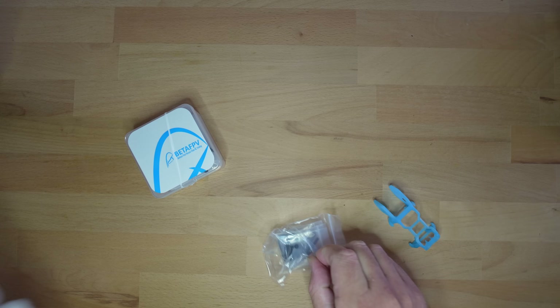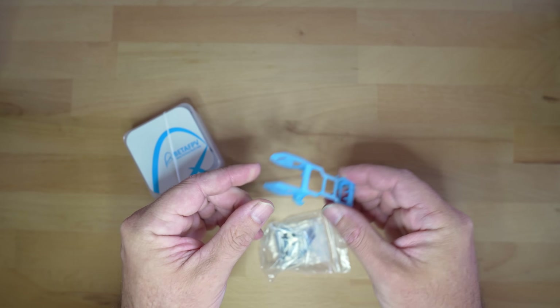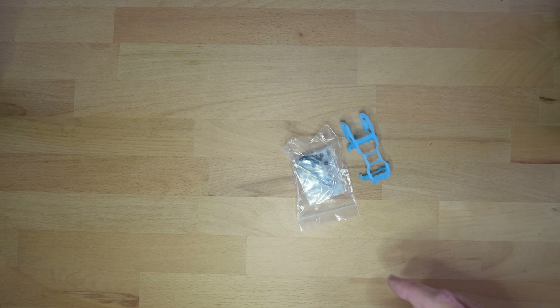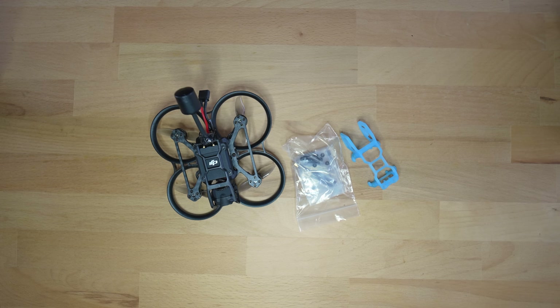They're made from a PA12 nylon material, feel quite rigid, and what I like is that the mounting nuts are integrated. It comes with all the hardware including the vibration dampening gummies. O3 costs are essentially half the build or more, so I've been toying with the idea of being able to easily swap one out between crafts. I thought I'd try my luck at designing something that might achieve this.